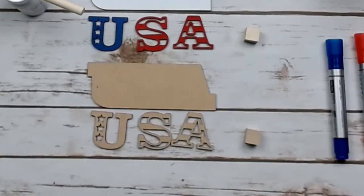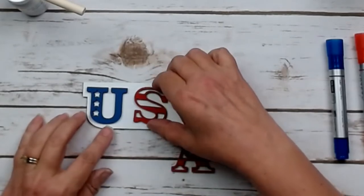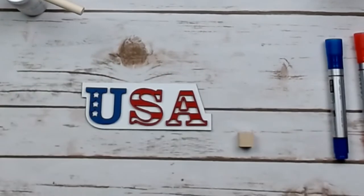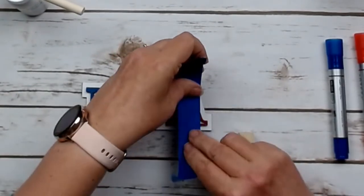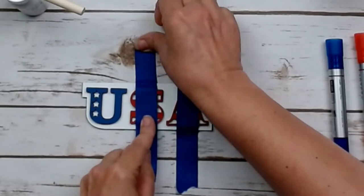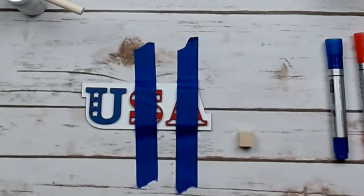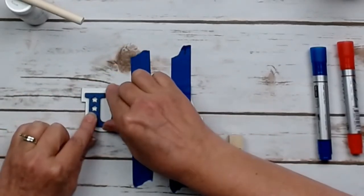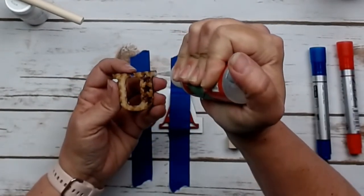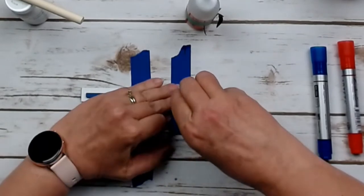I use my Starbond glue — you could use wood glue or super glue. If you use wood glue, you're going to want your clamps. I like to do a dry fit first, doing an approximation of where I want everything according to the outline. You'll see there's a specific spot where the U and the A go, then I place the S directly in the middle. To keep them without moving, I'm taking a piece of painter's tape over the S and A to secure them down while I line up the U.